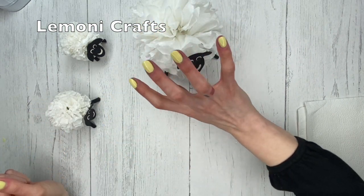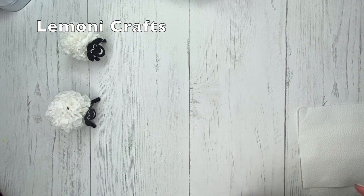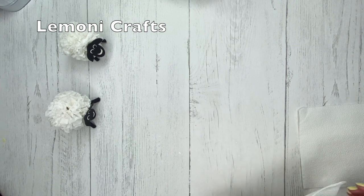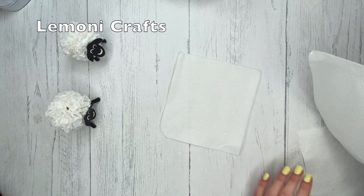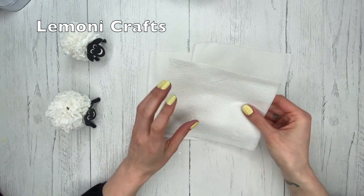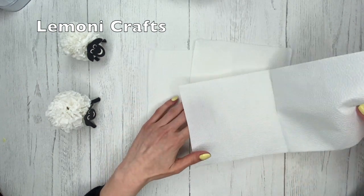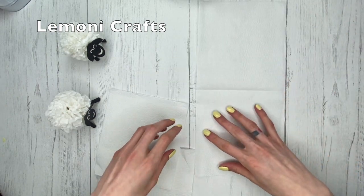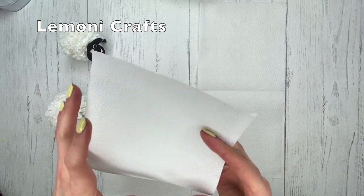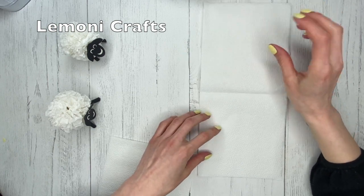I'm going to show you how to make the bigger one, but if you want to make a smaller one you just cut the tissue a little bit smaller. For the bigger one I'm using three napkins — these are just one-ply napkins, so I'm using three of them. But if your napkins have two ply, you could probably do with just two napkins.